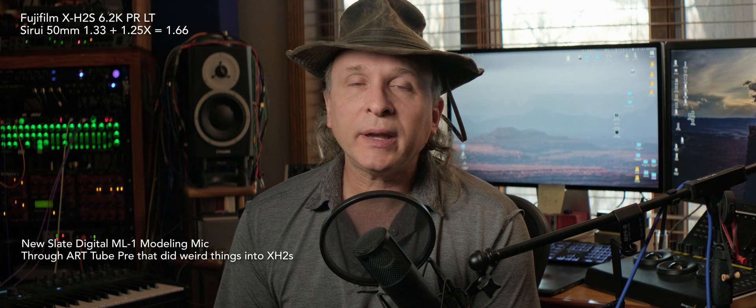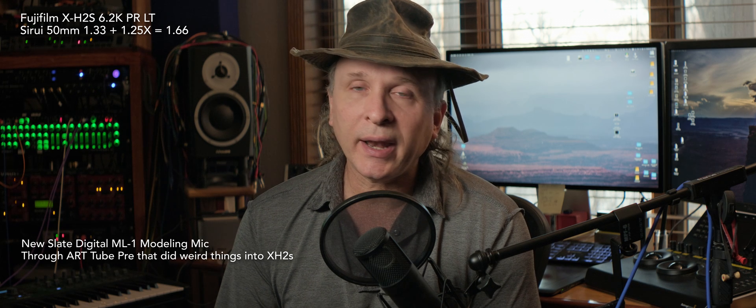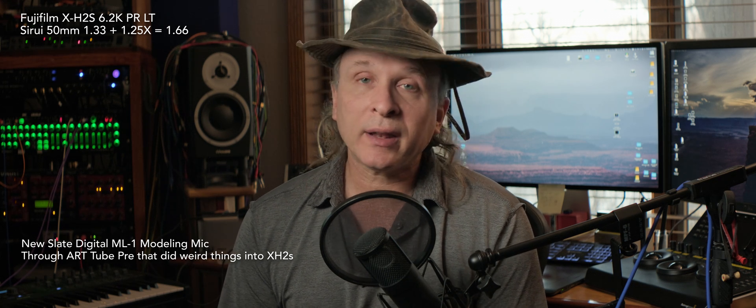Hey everybody, good to see you again. I'm back — it's been a long time. There are some reasons for that and that's probably its own video in and of itself.